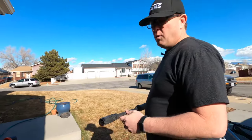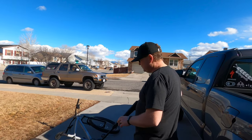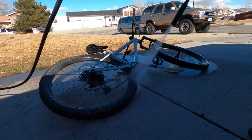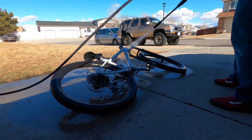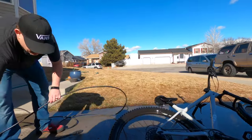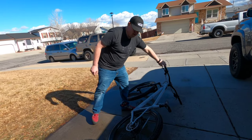First thing I like to do is just give it a good rinse. You don't want to use a direct stream — you want to make sure you use a soft, wide fan spray. You don't want to jam a lot of pressure. You don't want to be focusing on shooting water down into your pulleys or your bearings or anything like that. You want to kind of just stand back, and I've never had a problem. Get one side, then I'll flip and do the other side, and then we're going to foam it.